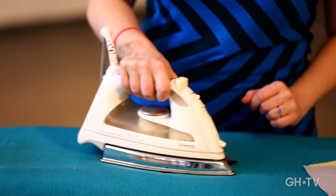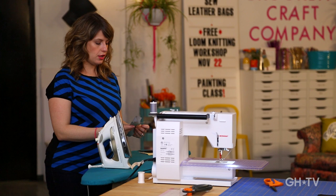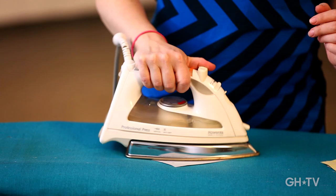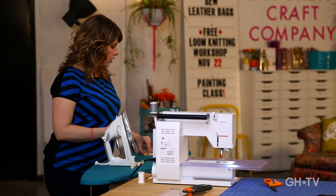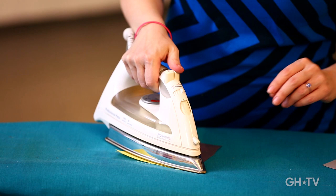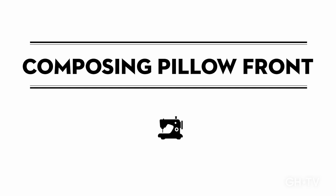You want to make sure you have a good steam iron whenever you're sewing. Your iron is one of your most important tools in sewing — maybe the most important — because it doesn't matter how nicely you sew if you don't iron your seams well, it's going to look really sloppy. You want your iron on high heat and make sure the reservoir has water so you can get lots of steam. Now we've got four squares and we're going to move on to composing the patchwork for the pillow front.